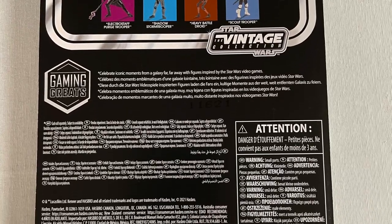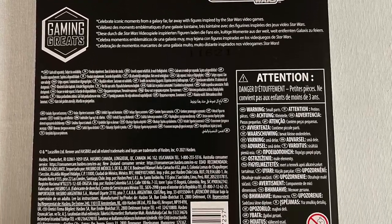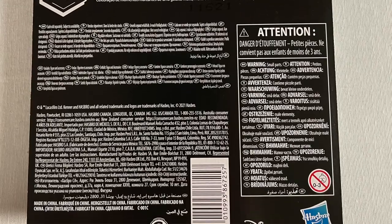Walmart, Target — everyone's got their own exclusives, but this one is exclusive to Entertainment Earth, and I don't think they've had many exclusives recently. This is a Vintage Collection figure from the Gaming Greats line. We've reviewed some of the other figures already and we're going through the rest of them right now, but this is one figure I really, really wanted to tear into.